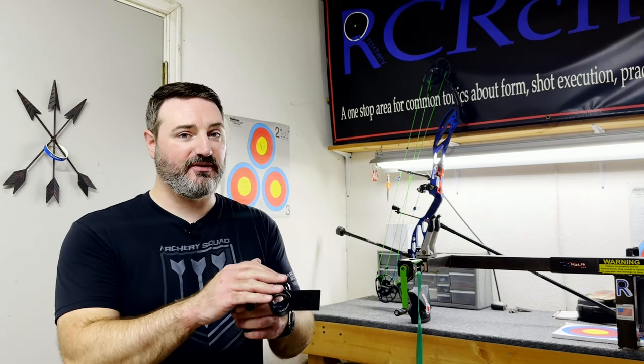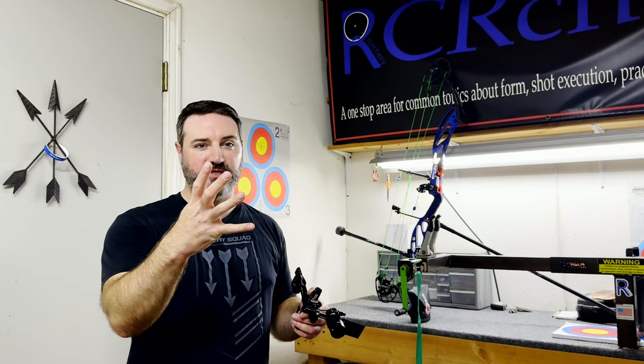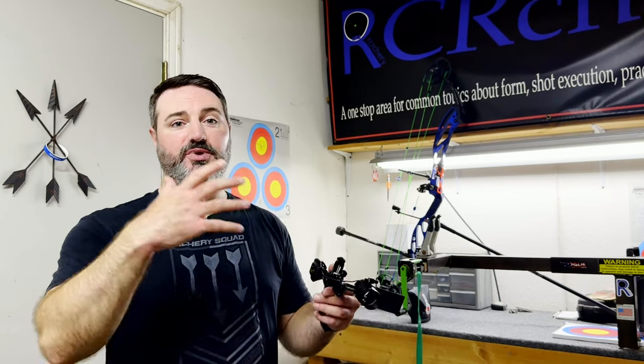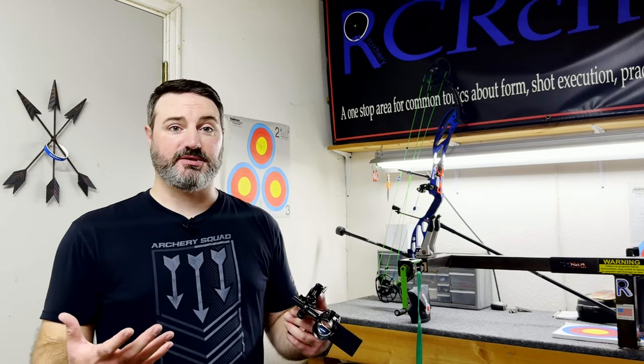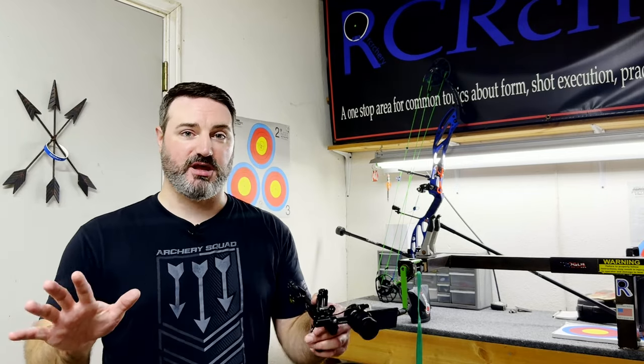As a general rule of thumb, when you're magnifying a sight picture and putting that lens in, you're going to see more movement no matter what. Everything downrange is magnified — you're able to see the target better, things are a little bigger, but the movement is bigger as well. So don't freak out when you first put a lens in and see that. Don't think you're just an awful archer all of a sudden — you're going to have to learn to deal with it. Your body will accept it after a while. Your brain sees it and then it's not a big deal.